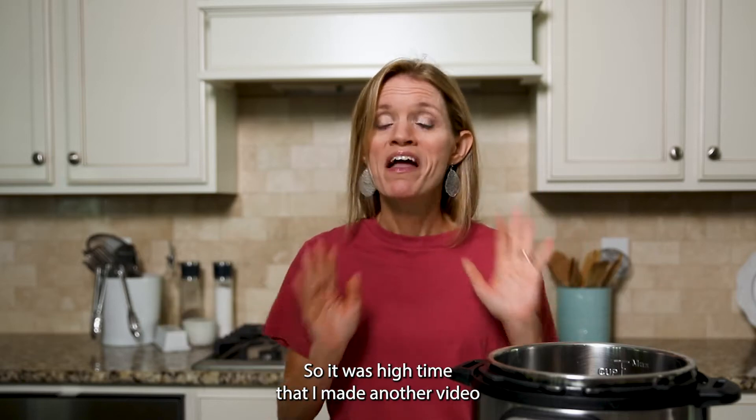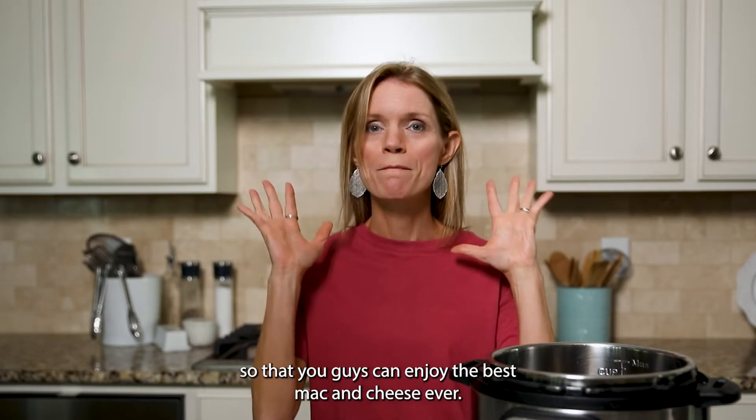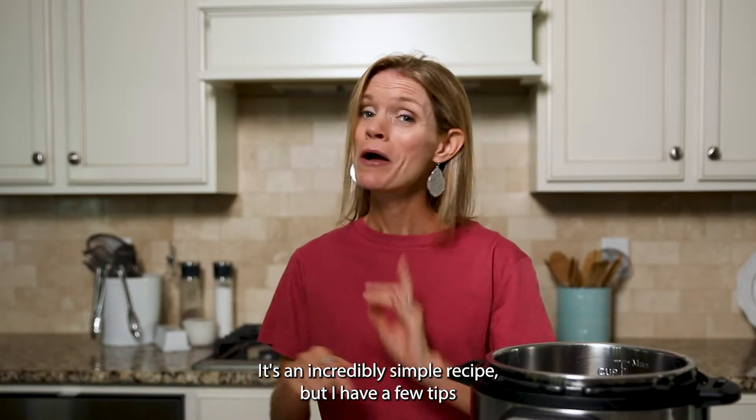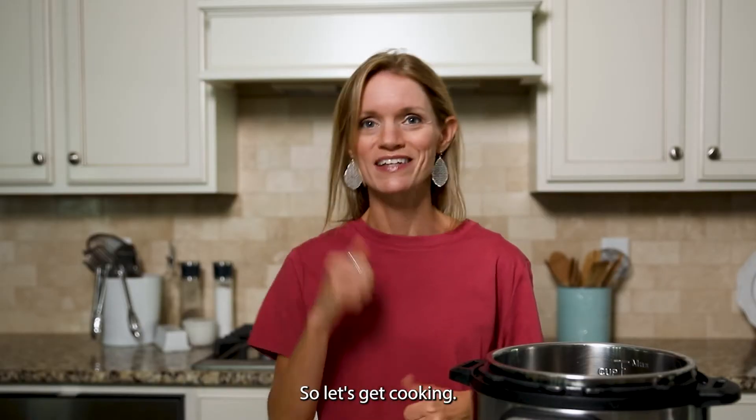So it was high time that I made another video so you can enjoy the best mac and cheese ever. It's an incredibly simple recipe, but I have a few tips that will set this above the rest. So let's get cooking.